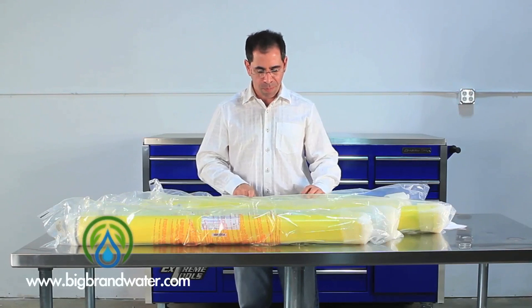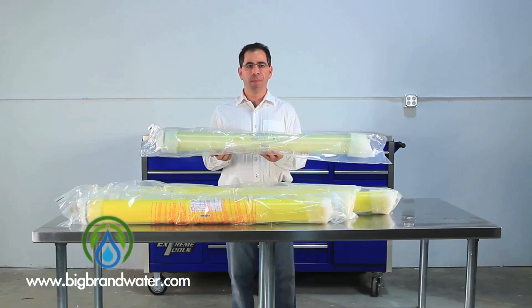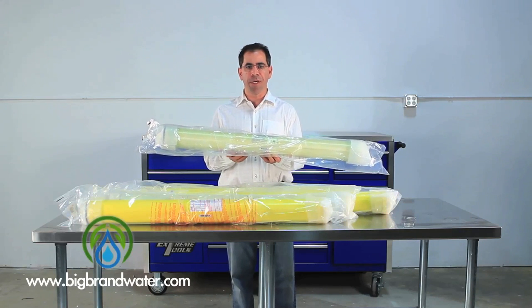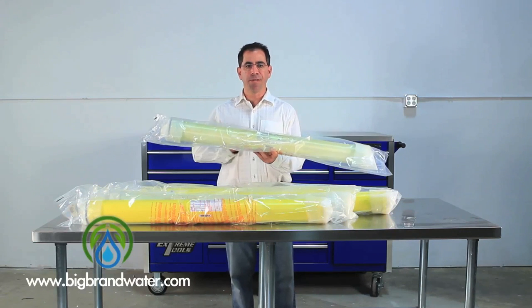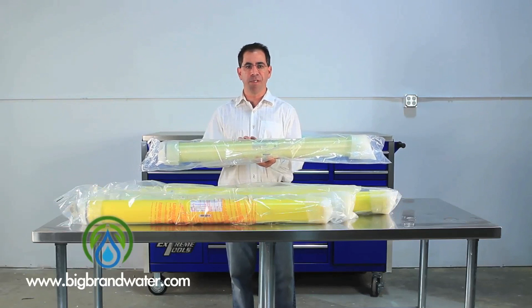We'll move to our last membrane here. This is the BW304040. This membrane does 2,400 gallons per day at 225 psi with over 99% rejection. This is another fiberglass wrapped membrane.